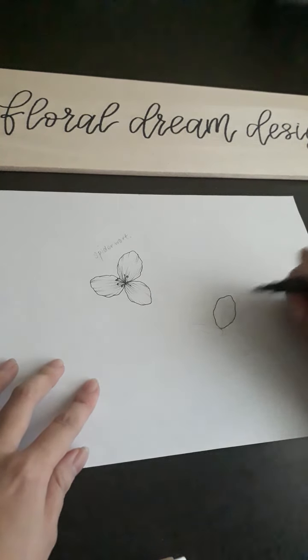And there you have it, we are done with a spiderwort flower. I hope you guys like it.